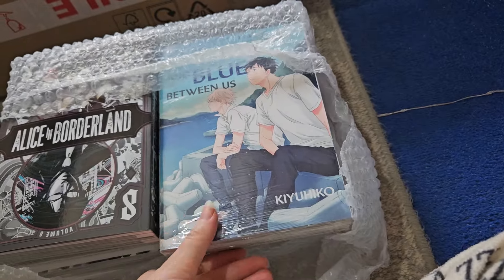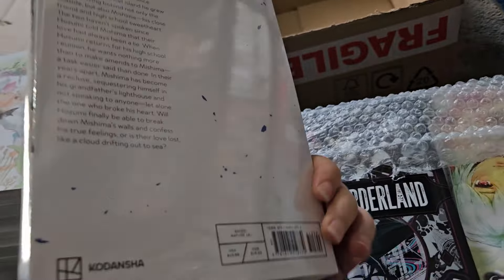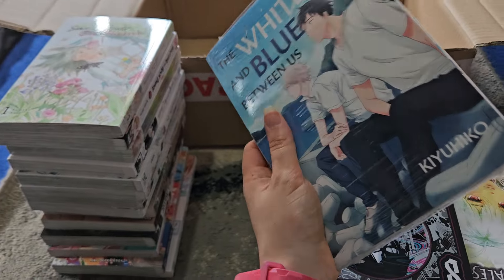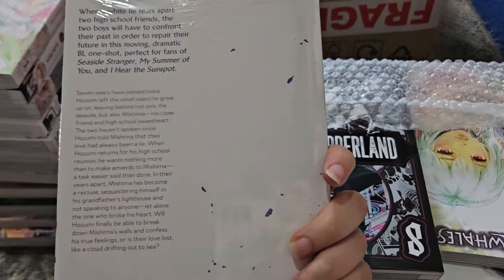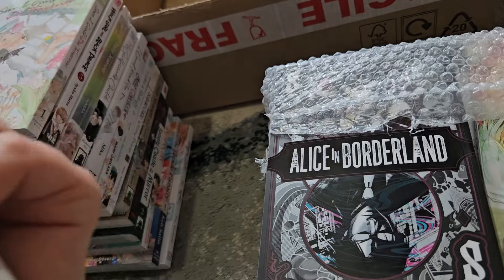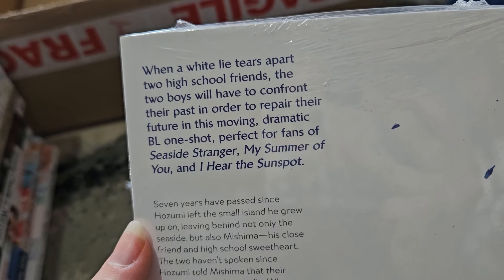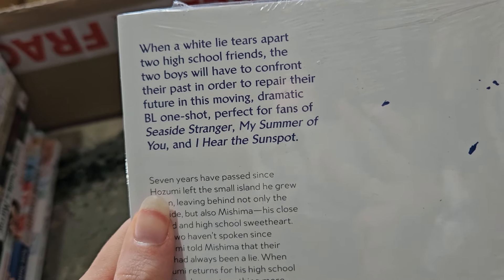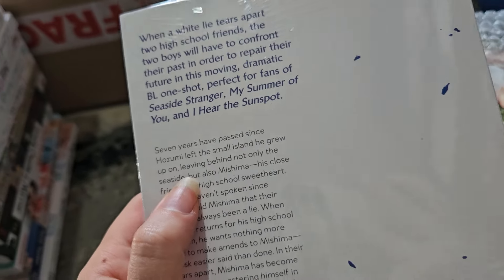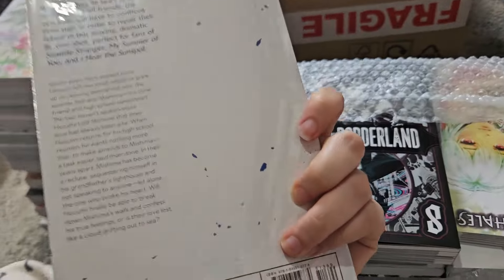This is The White and Blue Between Us — a BL one-shot. When a white lie tears apart two high school friends, the two boys will have to confront their past in order to prepare their future. It's described as perfect for fans of Seaside Stranger, My Summer View, and I Hear the Sunspot — and I love I Hear the Sunspot, so I'll probably enjoy this. I didn't expect this one to be plastic wrapped; I thought it would be more of the sweeter non-smutty BL sort.